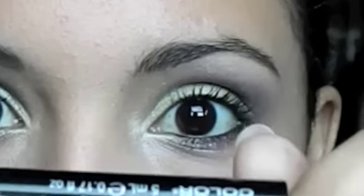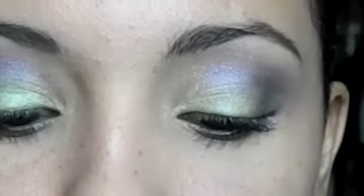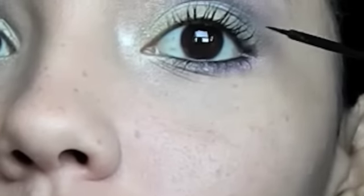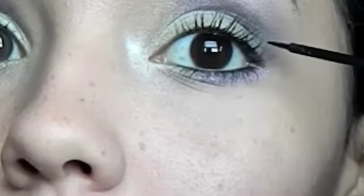Now use your creativity with a liquid eyeliner and create an outer corner design. I decided to go with something simple because I can be very messy with liquid eyeliner.